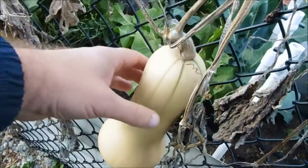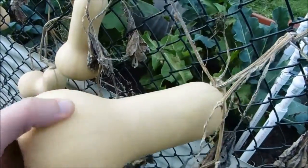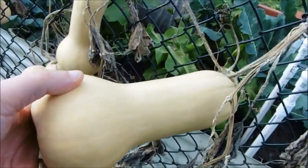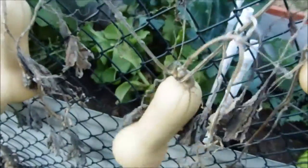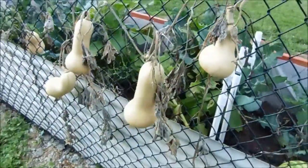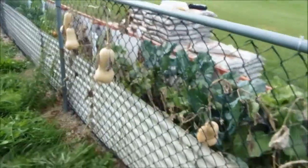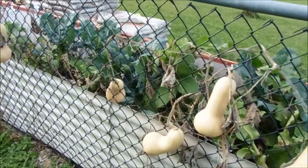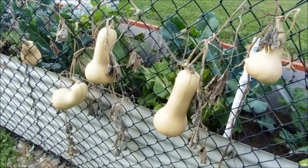Now, as you can see, it's about a medium-sized squash, and they're all pretty much about this size. A couple of them are a little smaller, but I'm pretty happy, especially for one vine. We've got one, two, three, four, five, six, seven — eight good, decent-sized squash that we can set back for the winter.